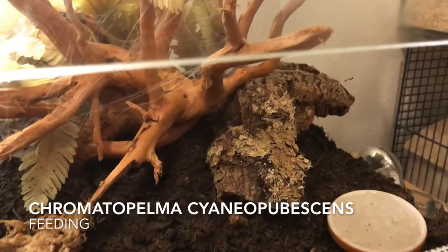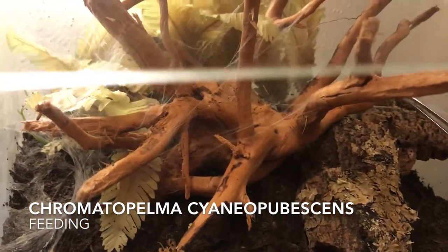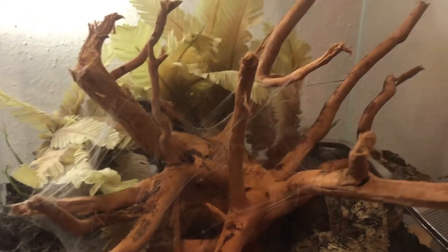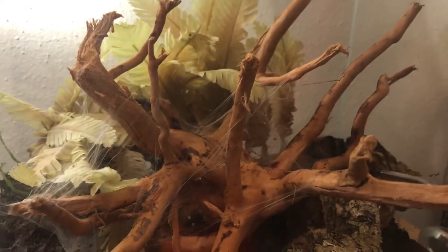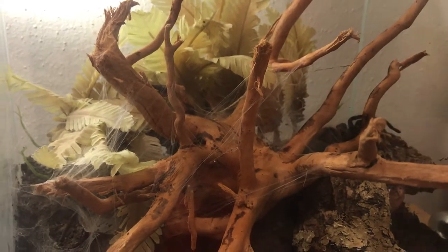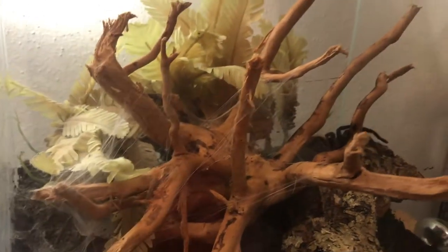So this is our Chromatopelma cyaneopubescens. She's super bulky, but also really — did you see that? She's super fast and always wants to eat.